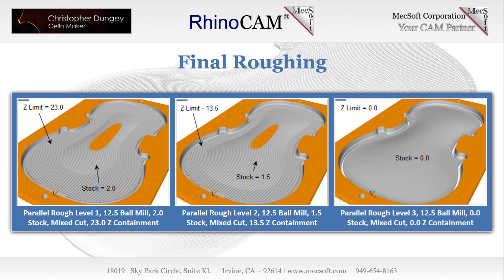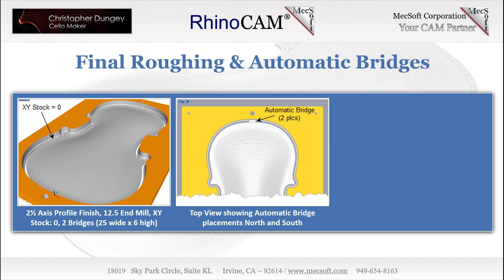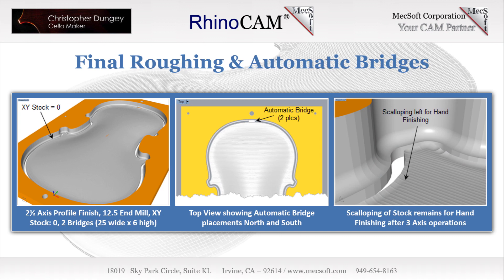In this next image, we see the final 3-axis parallel finishing operation. It is identical to the previous two, but with stock and Z limit both set to zero and step over reduced to 12%. Next, we see the remaining profiling finishing operation, this time with XY stock allowance set to zero and the rectangular bridges north and south set to 25 millimeters long by 6 millimeters high. Here is a close-up view of the north end bridge. Also notice in this final image the scalloping of stock material left on the stock — this is by design. Chris completes the final exterior cut completely by hand.